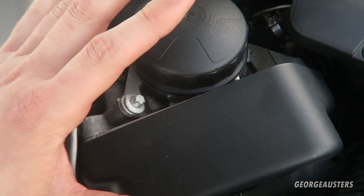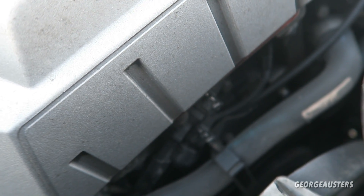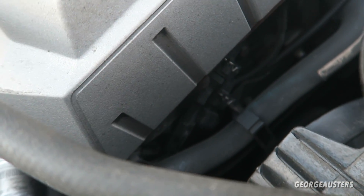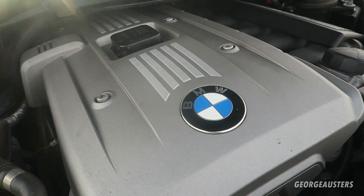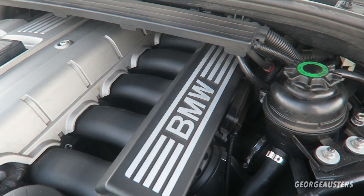The next part likely to fail after 100,000 miles is the VANOS solenoids. There are two located at the front of the engine — one for the intake side and one for the exhaust side. If these fail, your timing will not advance and you won't get power in the higher RPMs. The main cause of failure is neglected oil changes: if you leave oil changes far beyond what BMW recommends, the solenoids get blocked beyond what you can clean. Replace them with genuine BMW solenoids — not cheap aftermarket ones.